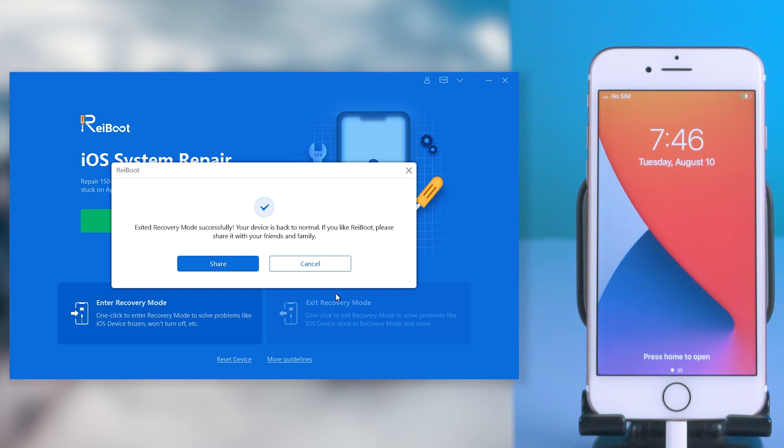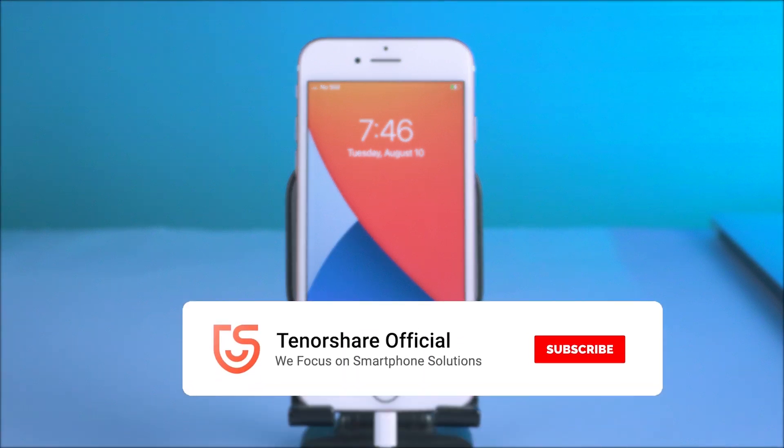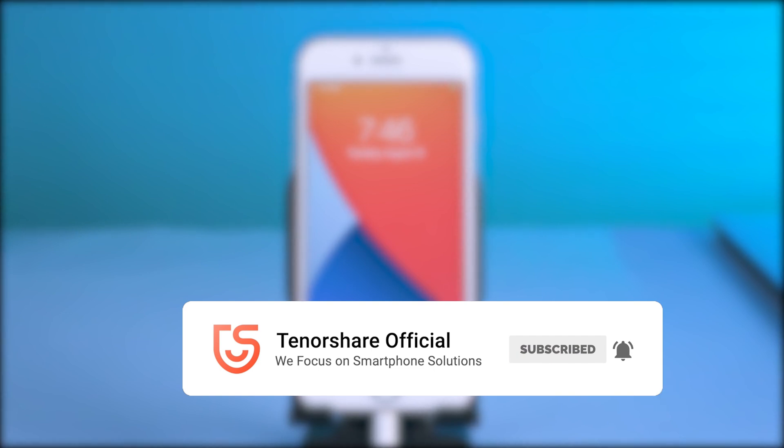Now I've shown you how to force restart, and get in or exit recovery mode and DFU mode in iPhone 7. Let us know if you succeed. Don't forget to give us a thumbs up — I'll be grateful if you subscribe. Stay tuned for our next video.